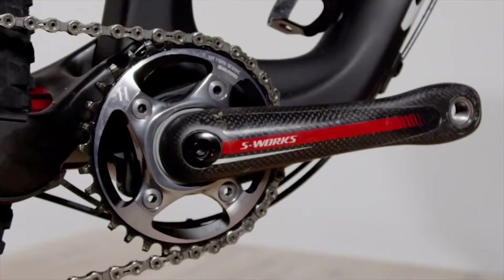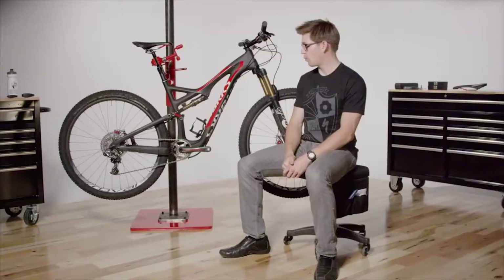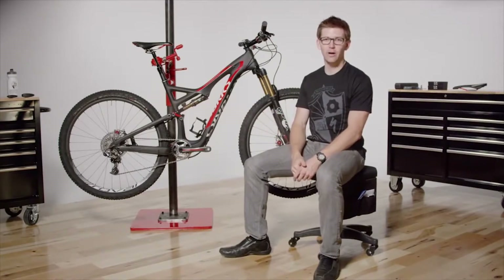You'll notice that this frame does not have a front derailleur on it, but it does have the provisions for putting one on. It's a direct mount derailleur, so very easy to put on and take off, no matter whatever flavor you want to run on your Stumpy.